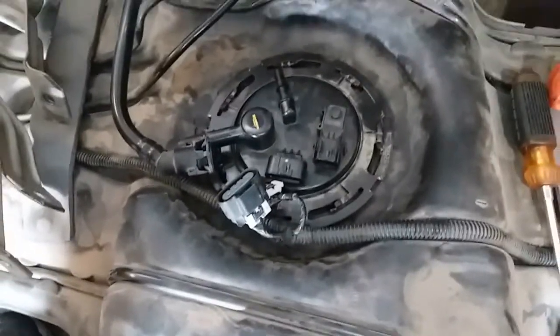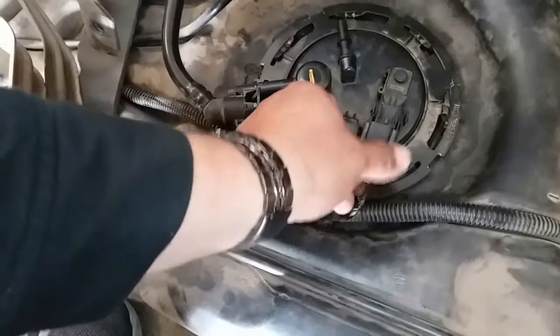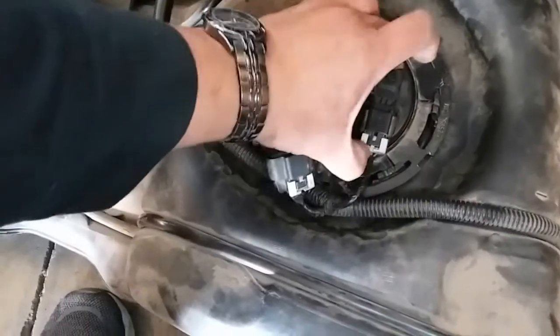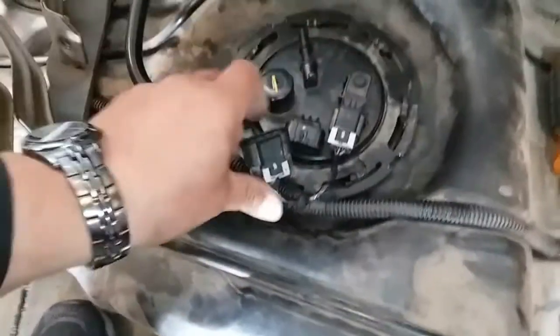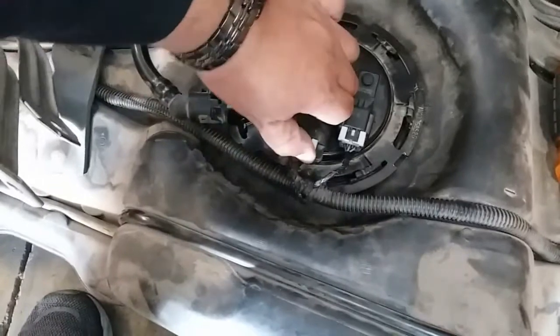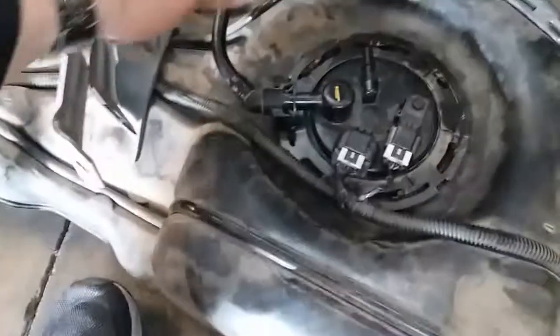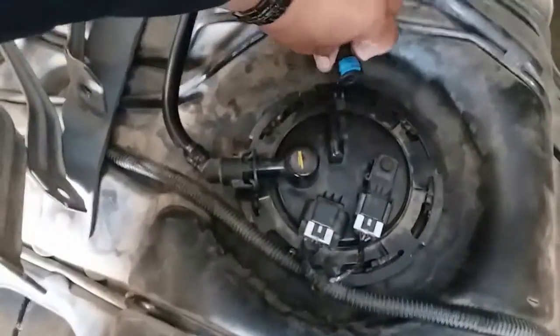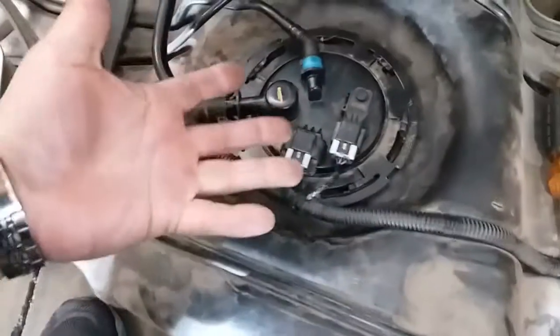And there it is. So now let's go ahead and connect all these pigtails back into place. Once they secure, go ahead and push this little lock. Same thing with this one here — push the little lock. Go ahead and put that in there, this one here, and press that down. There it is.